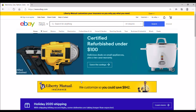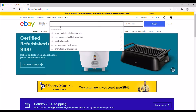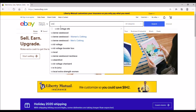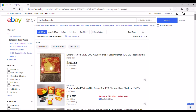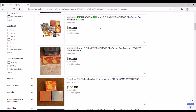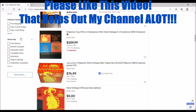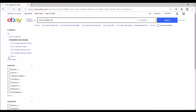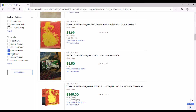Alright guys, we are on eBay.com at the moment. This is how you would check what products are currently selling for on the secondary market. You just go to eBay.com and type in the product. So let's say it's the Vivid Voltage ETB — ETB is short for Elite Trainer box. This is not the screen you want. You want to scroll all the way down to the last column and hit Sold Items. Sold and Completed Items will automatically pre-populate.